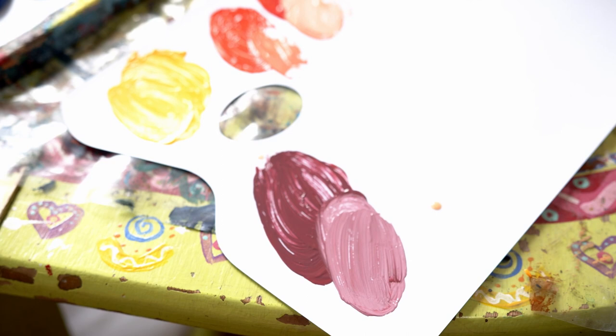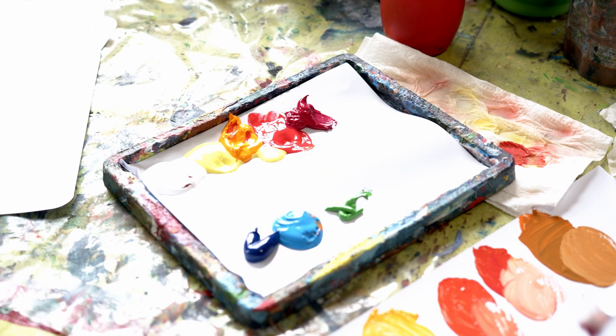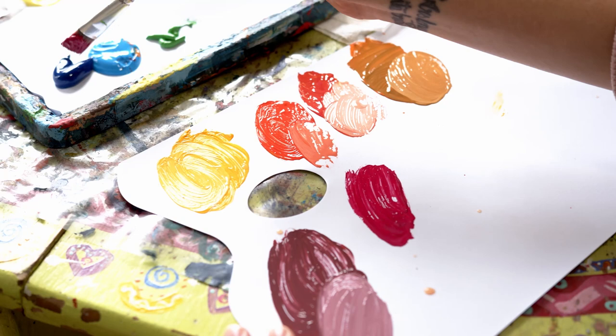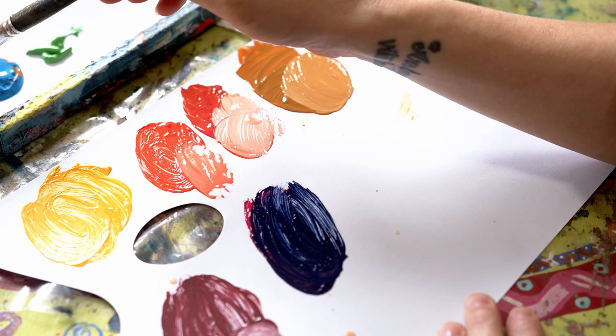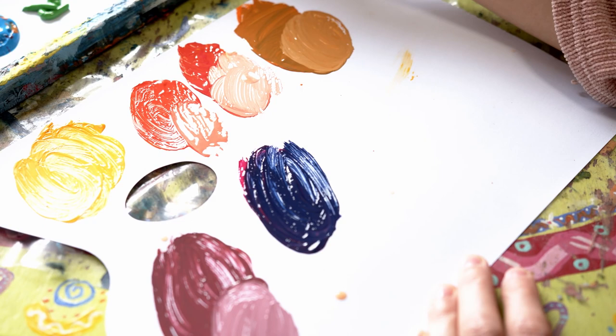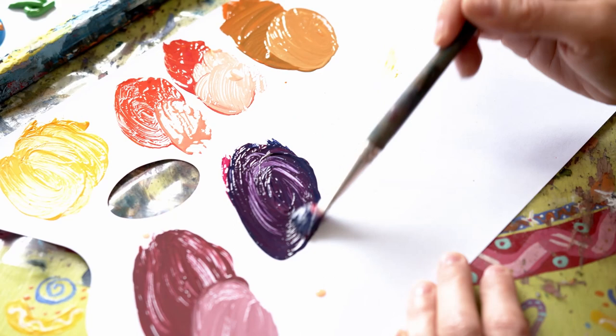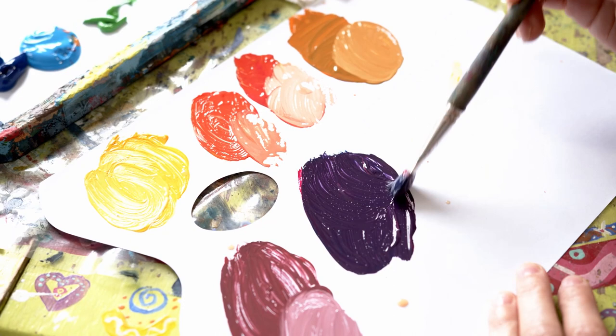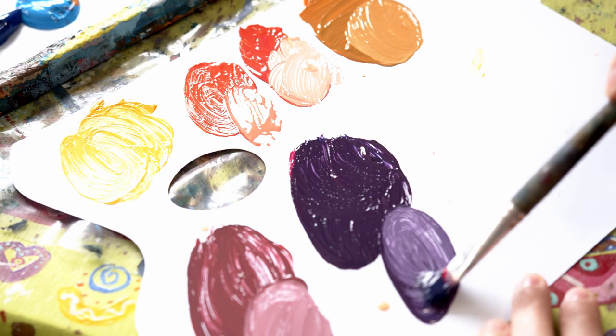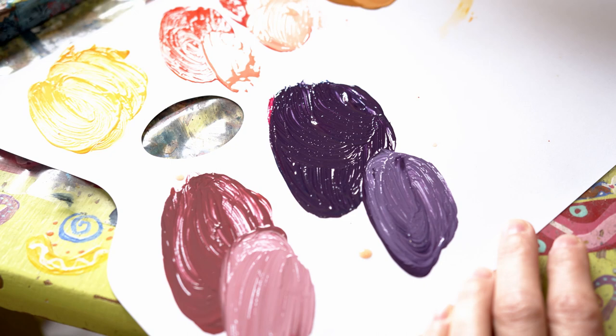Now let's see what happens if I do it with Crimson — the warm red — and Prussian or Phthalo Blue. As you can see, the amount of pigment in the Prussian Blue is incredibly, incredibly strong, so I'm going to need quite a lot more Crimson to make it purple. Wow, check that color out — beautiful! Adding a little bit of white, and if you want to make it richer, add a little bit more Crimson.